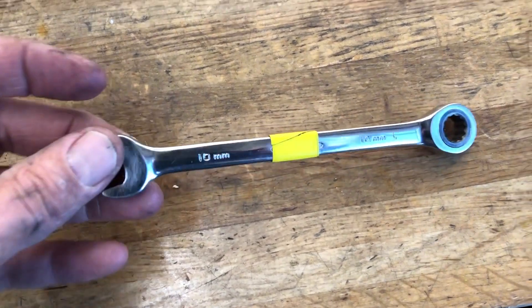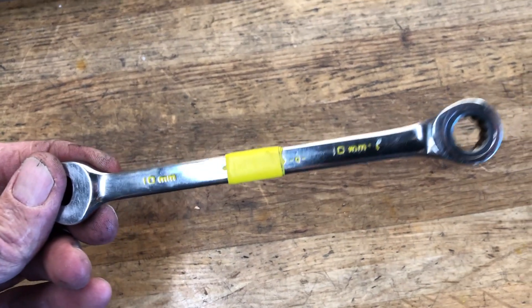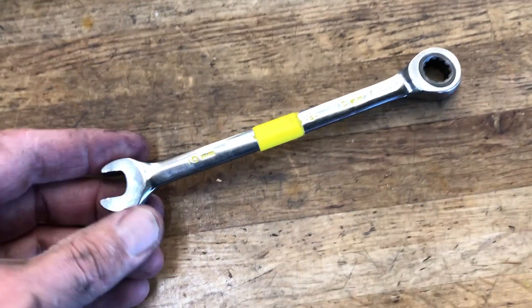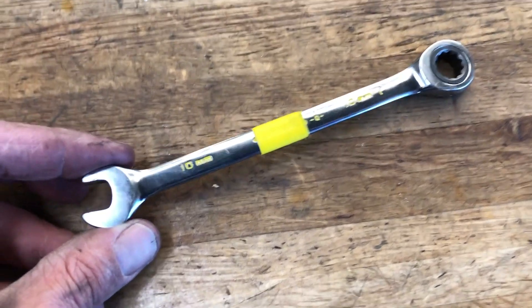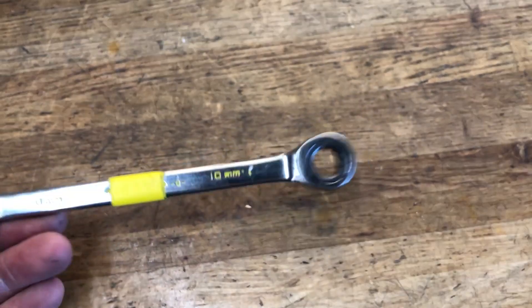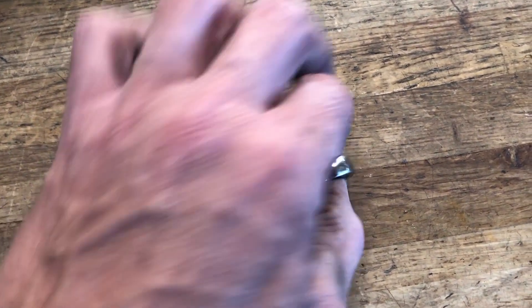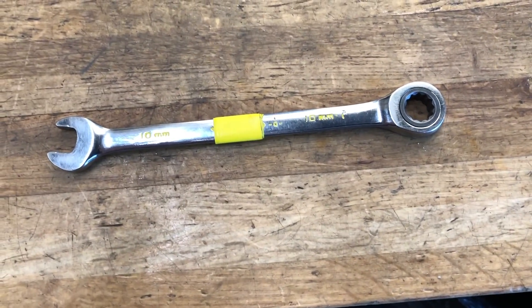This is a 10mm size, but your basic hand wrench that's an open end on one end and a closed end with a ratcheting internal piece. Use these a ton — 8, 9, 10 as far as the smaller ones, and then like the 15mm, 13, 14, 15 — primarily the 15 on kids' bikes, fixing flats, stuff like that. It's a great little tool.